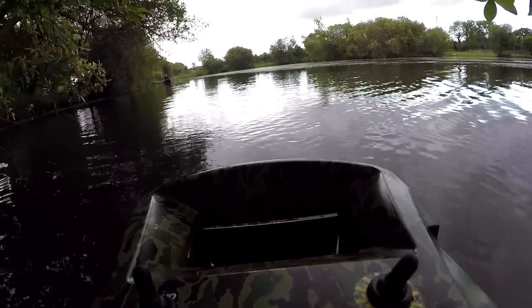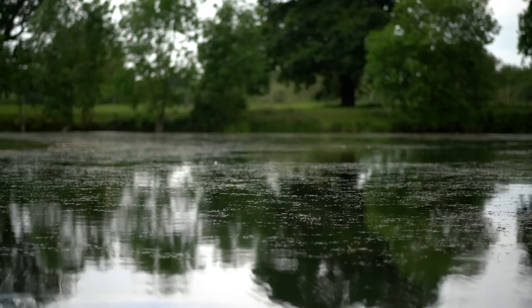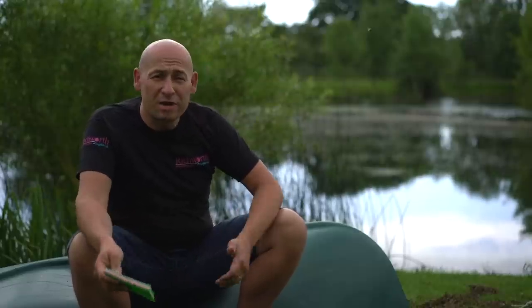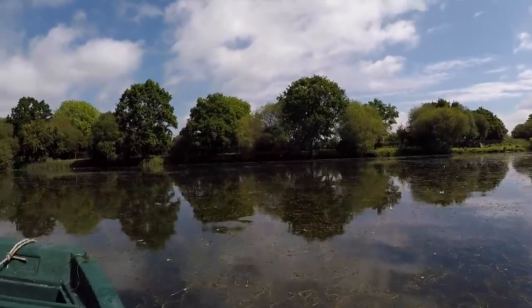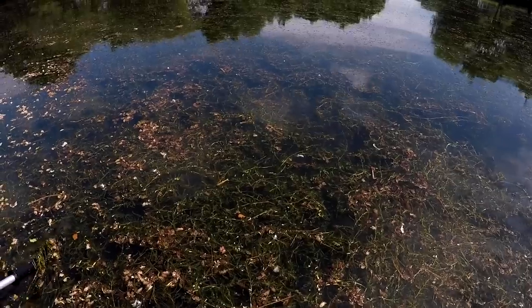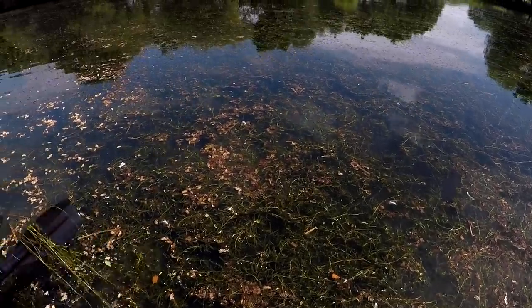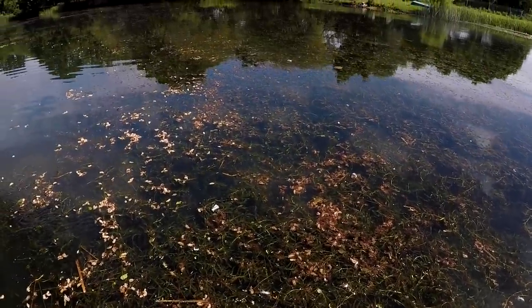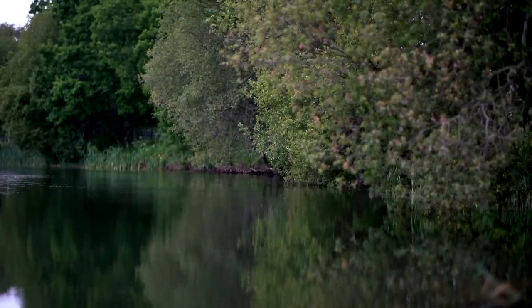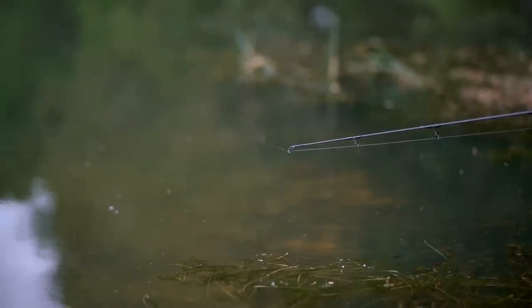Carp absolutely love being in the weed — they feel safe and protected, and it contains a lot of natural food sources and insects, which is probably why they've grown so big in this lake. As sunlight hits the weed, it creates oxygen via photosynthesis. However, in the evening it has the reverse effect and draws in the oxygen. So during the daytime fish love to be in the weed, and as it gets darker they move into the clearer patches and margins on the edge of the weed.